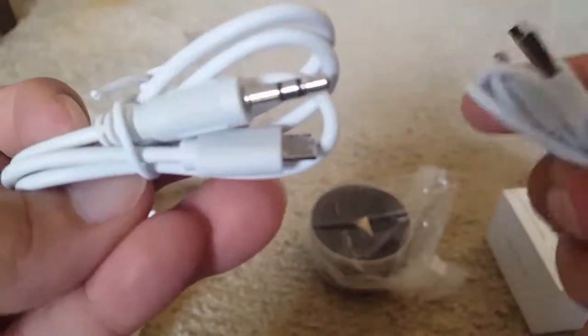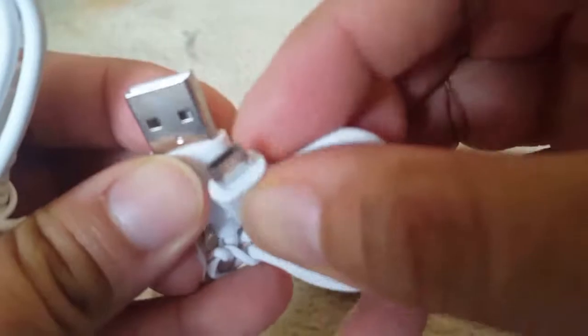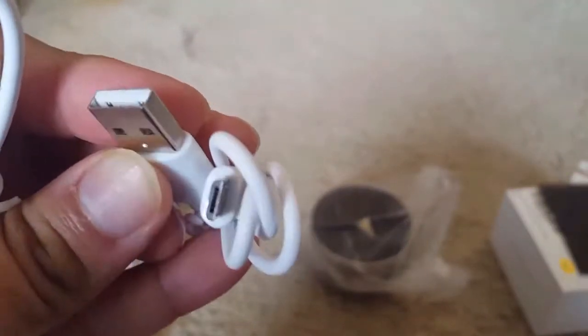This is a little heavy because of the metal. There are two wires — one is aux, and one is micro USB to USB.